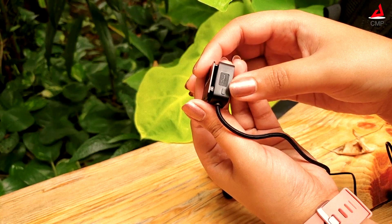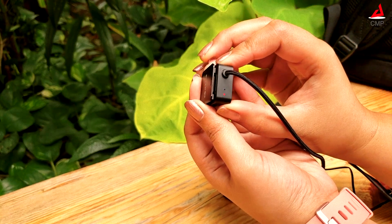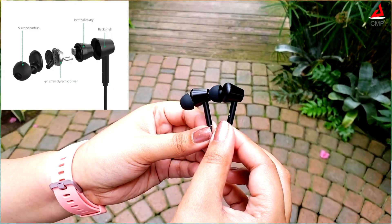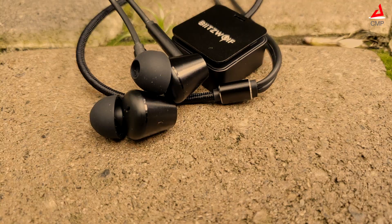The noise cancelling feature can be enabled with the push of a button. It can reduce background sounds by 20 decibels and blocks out 95% of environmental noise. The 12mm dynamic driver can produce full bass, bright treble, and clear mid-range audio.